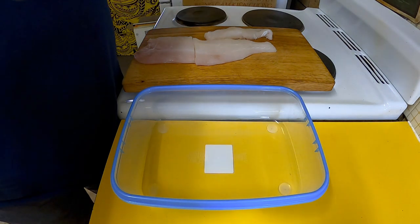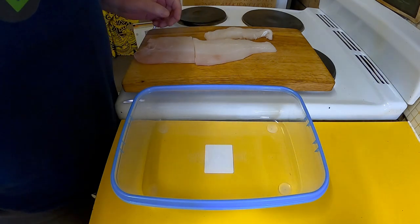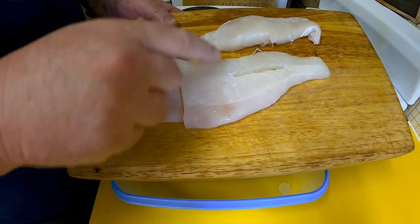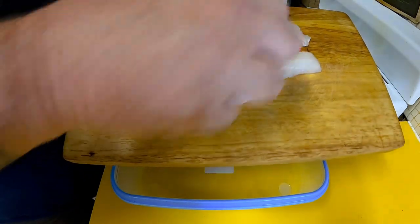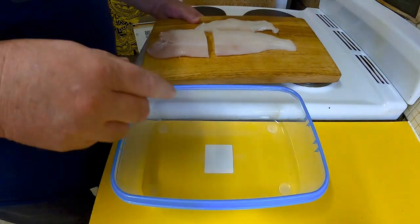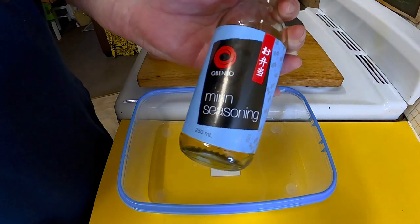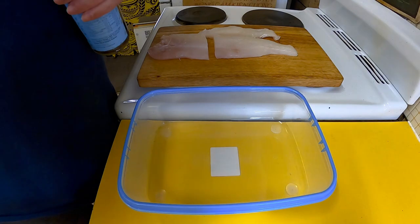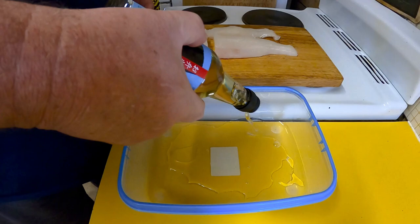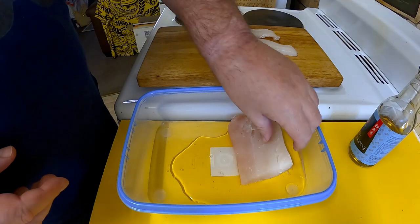To get that extra flavour in, I want to marinate my fish overnight. What I've got here is a nice big piece of sea bream, cut into three smaller pieces, in an empty container. I've got a little bit of Japanese mirin seasoning and I'm going to tip some of that into the bottom of the container and get my pieces of fish sitting on it.